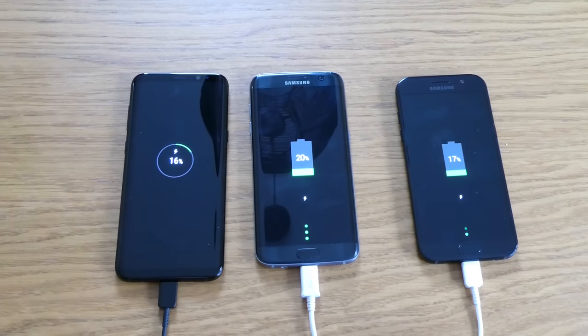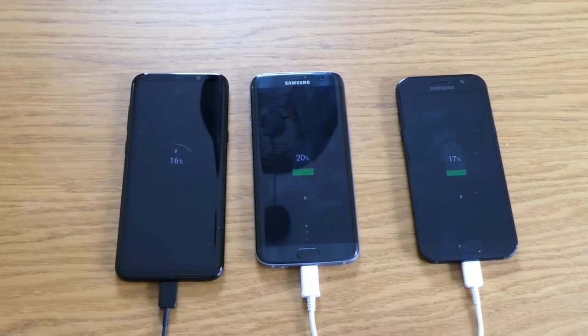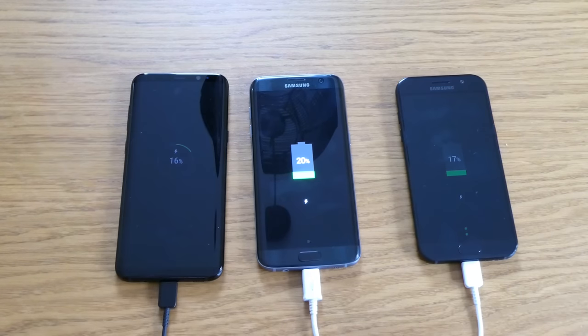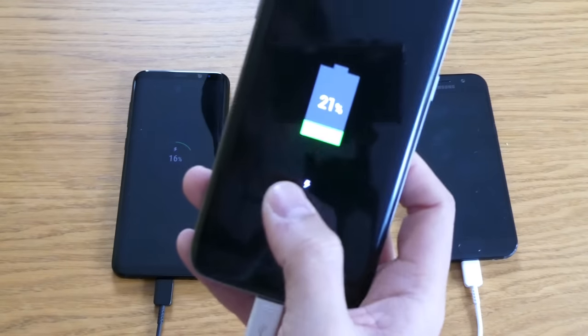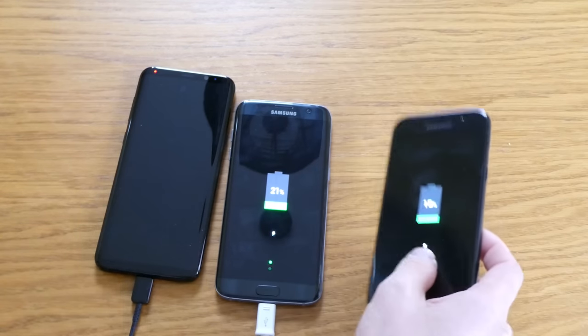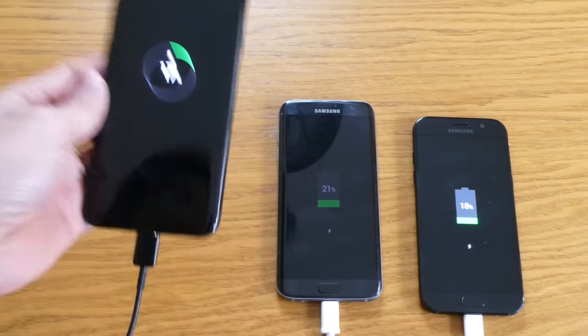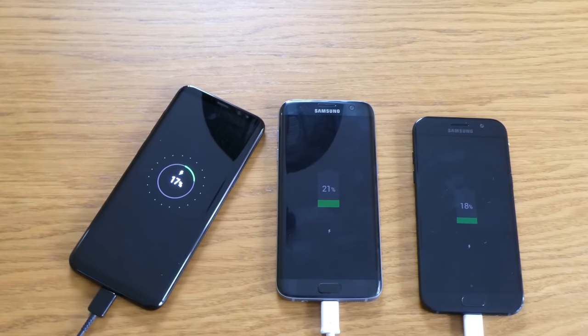Alright guys, so we started from 4:41 and it's now 4:55 — so basically 14 minutes have passed. The Samsung Galaxy S7 Edge now has 21%, the A5 only has 18%, and the worst one is the Samsung Galaxy S8. I'm not sure why, but that's how it came out.